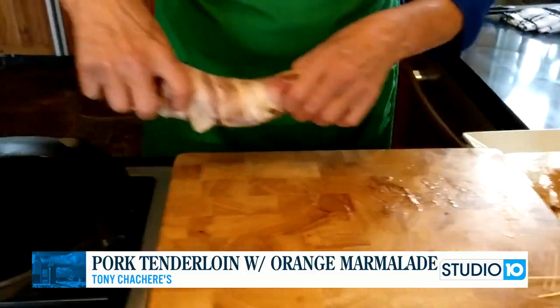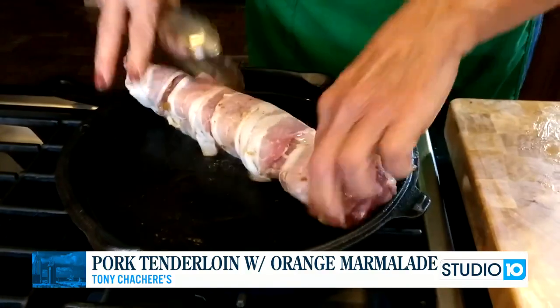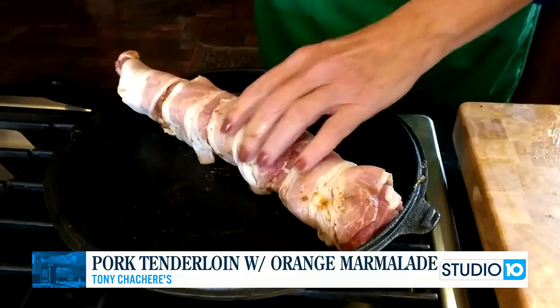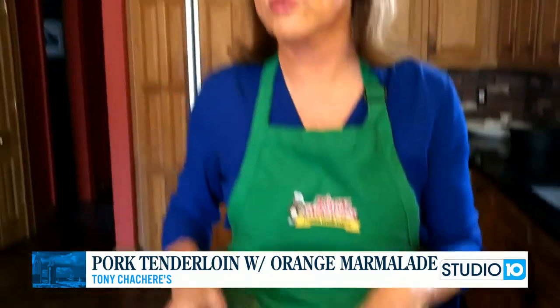But we're going to cook it inside today. We're going to brown it in our hot skillet on all sides. After you brown it, put it in the oven at 350 degrees for 25 minutes, or until the meat thermometer reads 145 degrees. To ensure your roast is not dried out, you want to use a meat thermometer — 145 degrees is the temperature.